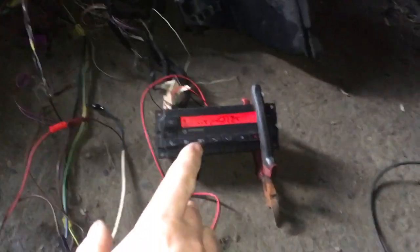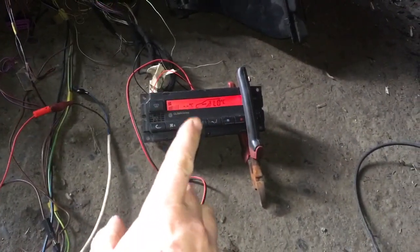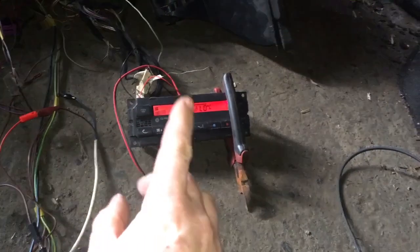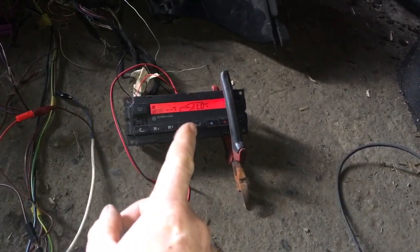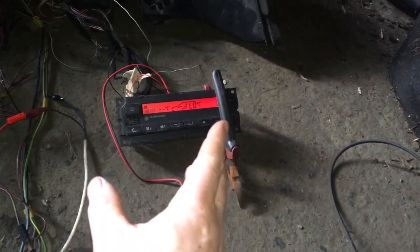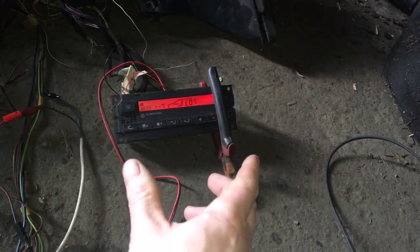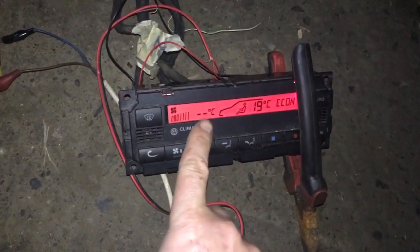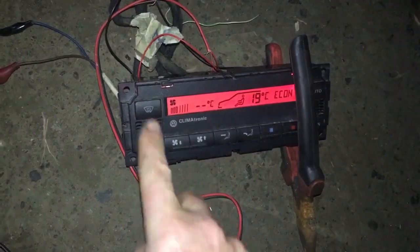Unfortunately this is the CAN bus controlled HVAC unit — the serial code ends with a J. If it ended with a C, or basically any other letter but J, it would be non-CAN bus controlled. Unfortunately CAN bus controls the outside temperature display and the lights.